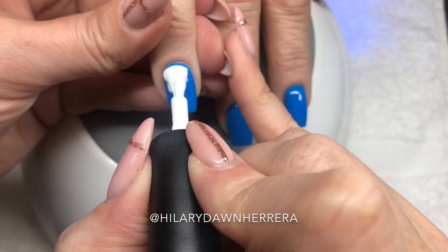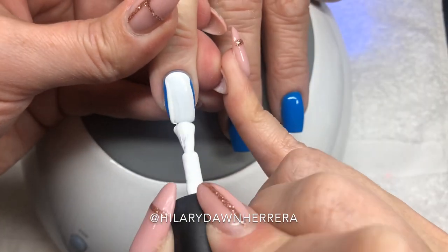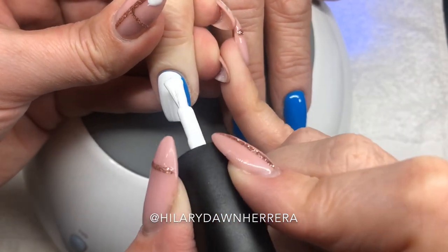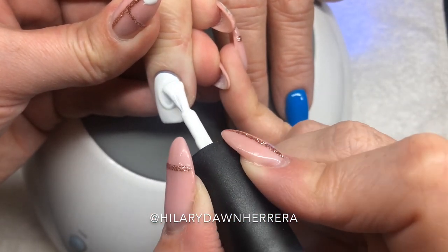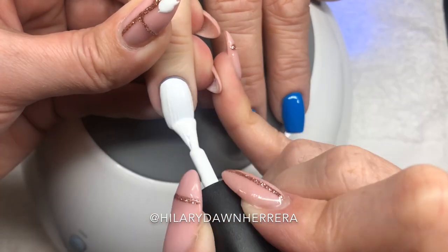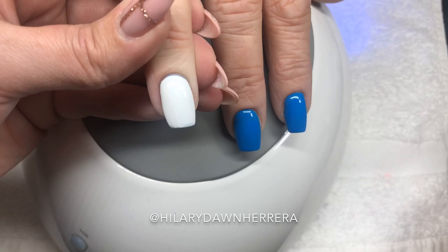You guys, I totally messed up. This client's nail was supposed to be white. So I'm using the Luxa whiteout and I just thought, well, great opportunity to show you here. I am just doing one coat over it. Look at this coverage — I was sure I was going to have to do two coats.